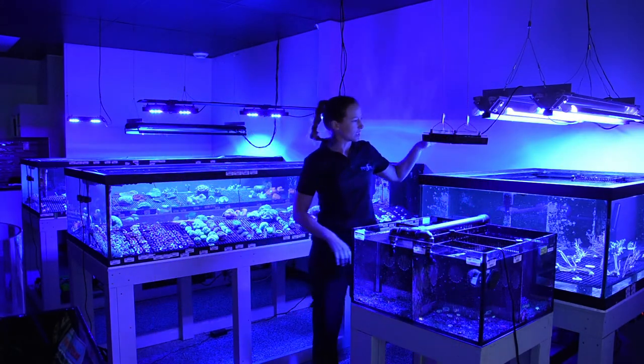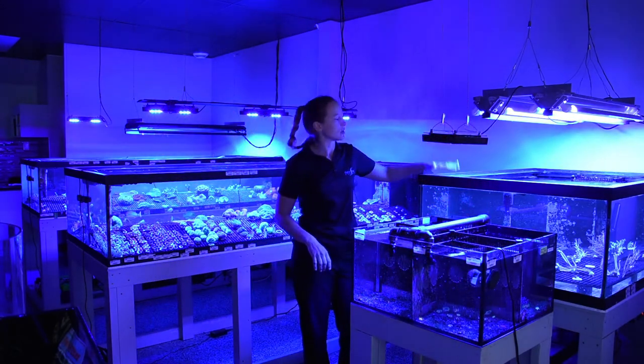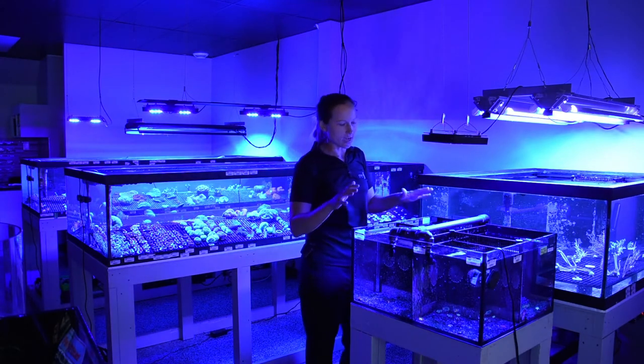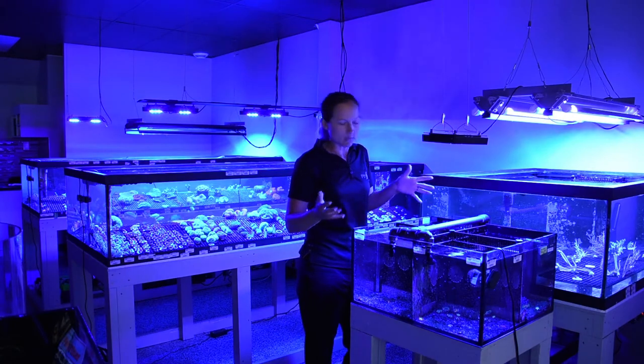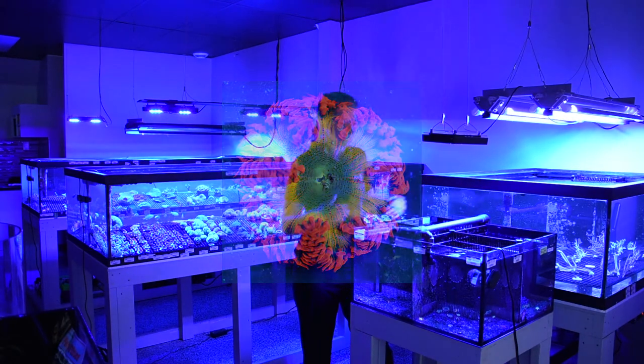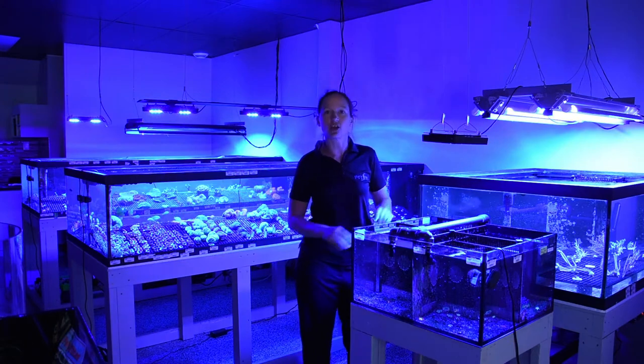In these systems we have a dedicated leather system so we don't have the leathers stressing out the rest of our corals. And we also have a system just for anemones — we've got rock flower anemones, condy anemones, long tentacles, that sort of thing. They go in their own system so they don't sting all of our corals.